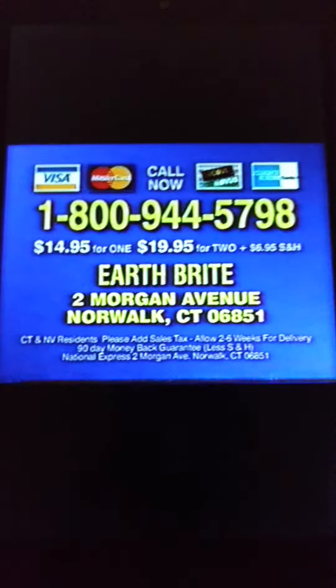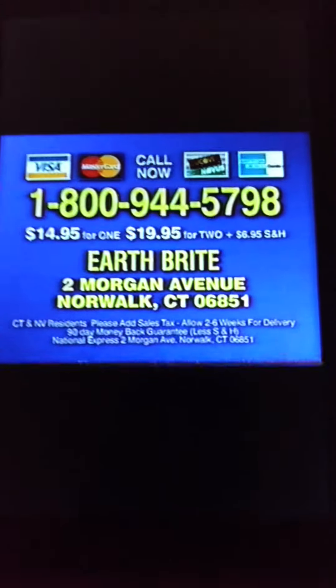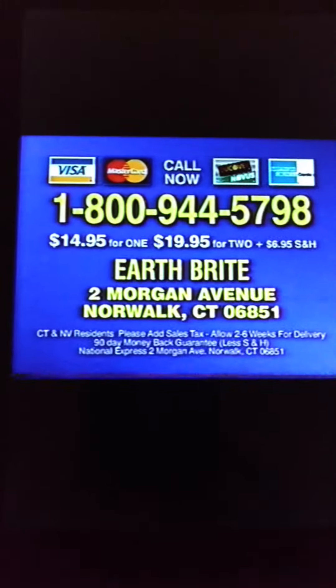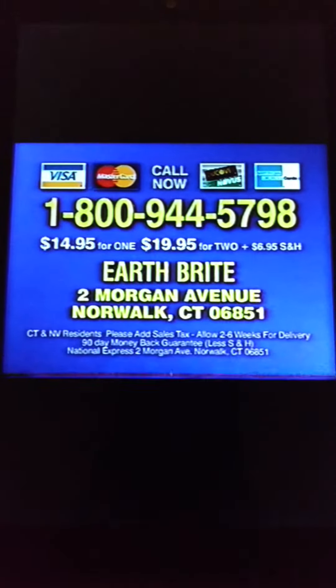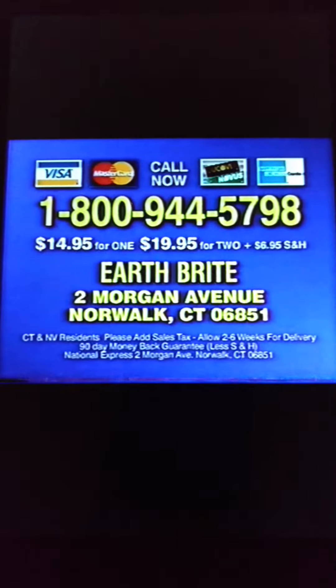Call 1-800-944-5798 to order Earthbrite now. Get one for $14.95 or double your order and receive two for just $19.95 plus shipping and handling. Call now or send check or money order to Earthbrite, Morgan Avenue, Norwalk, Connecticut.